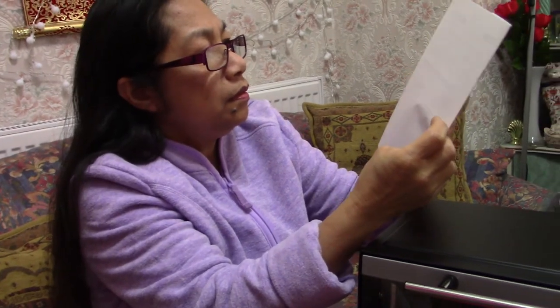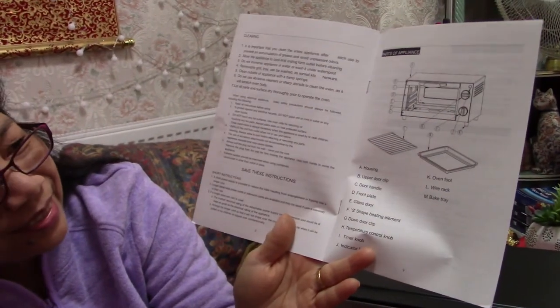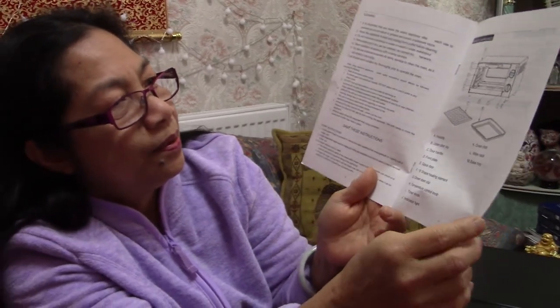There's no recipe included — just the assembly instructions. I like this one.